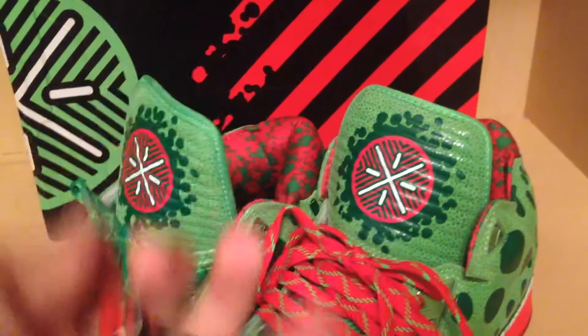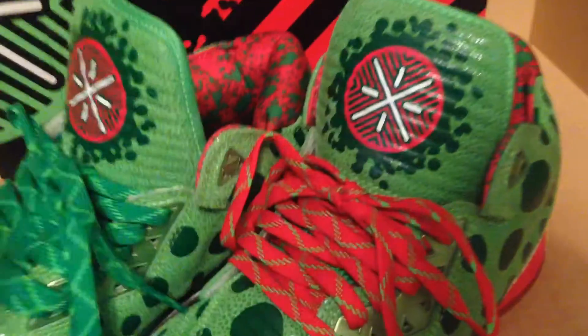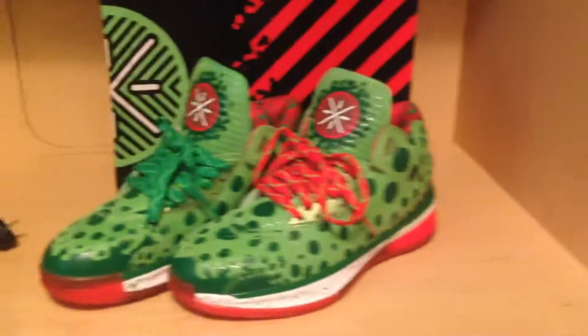The box is a bit beat up. They did double box — they put in like a paper layer. Yeah, you got this right here representing the Heat — the Heat key. And I've got my key and my Soul Card. Let me give you an overall look at the shoe.